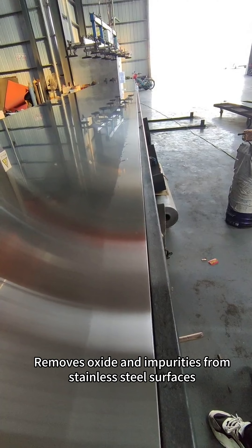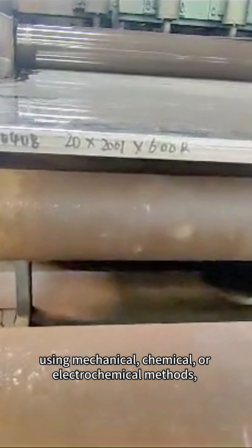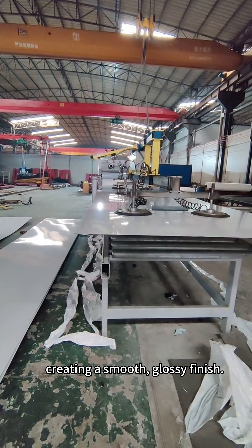Polishing removes oxide and impurities from stainless steel surfaces using mechanical, chemical, or electrochemical methods, creating a smooth, glossy finish.